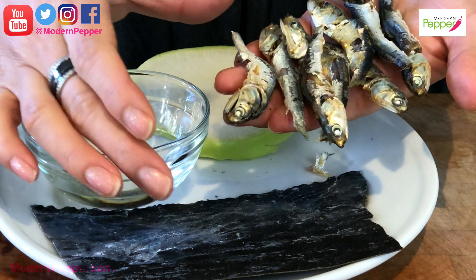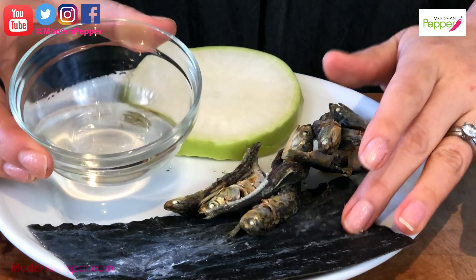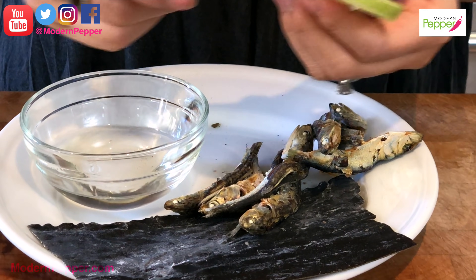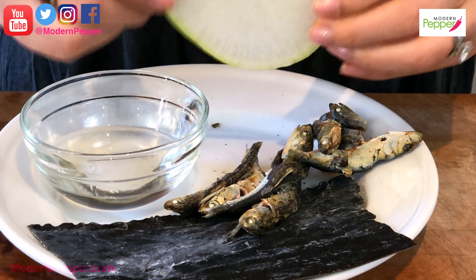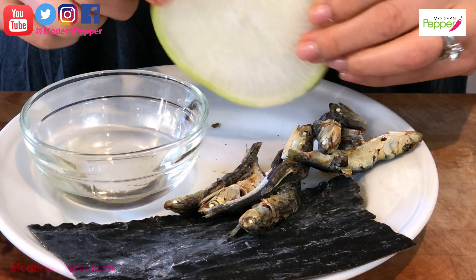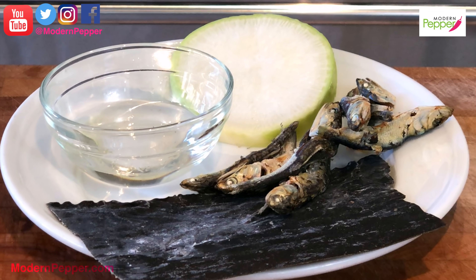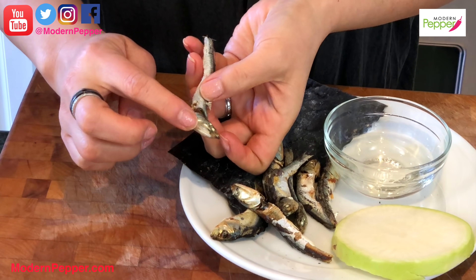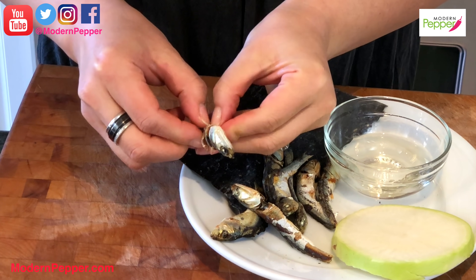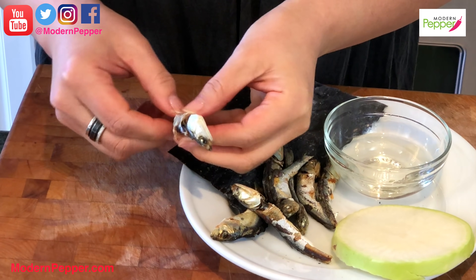These anchovies are about almost two inches long — some come even bigger and those are delicacies that cost a lot more. For about one cup of broth, I would use two of these. We also need two tablespoons of mirim, and one thin slice of Korean radish. If you don't live near a Korean supermarket, you could use red radish — just remember to peel the outer red skin. Do not remove the head — the head has so much flavor.